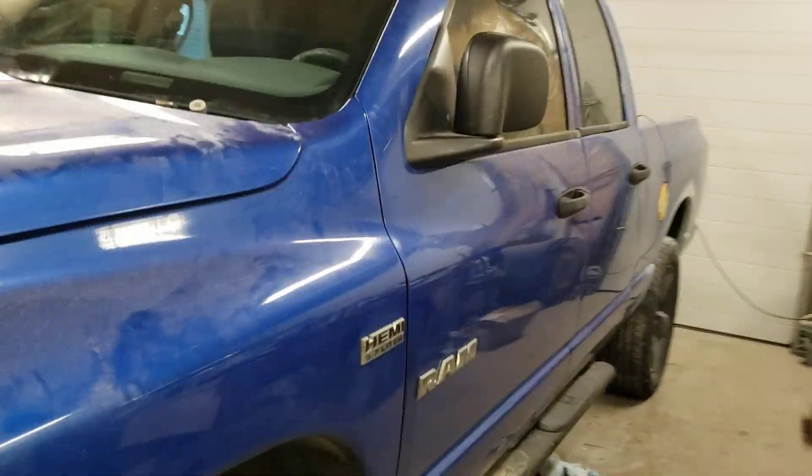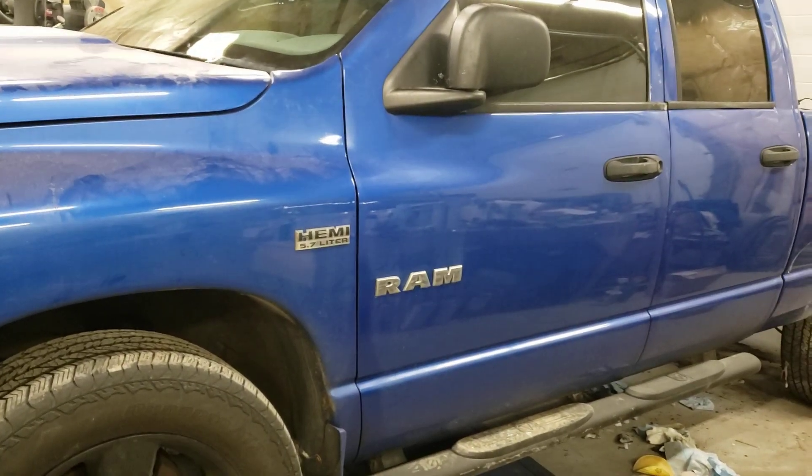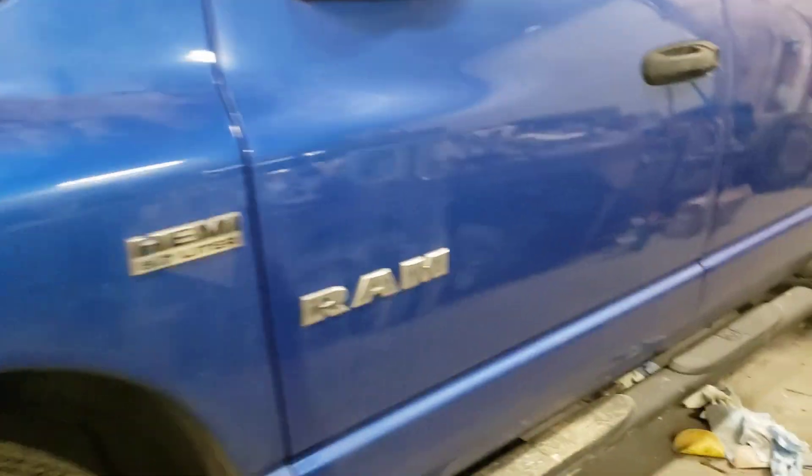It'd be nice to get this one cleaned up and out of here too, because it's a pretty good looking truck. Anyway, that's it for today. Cheers.